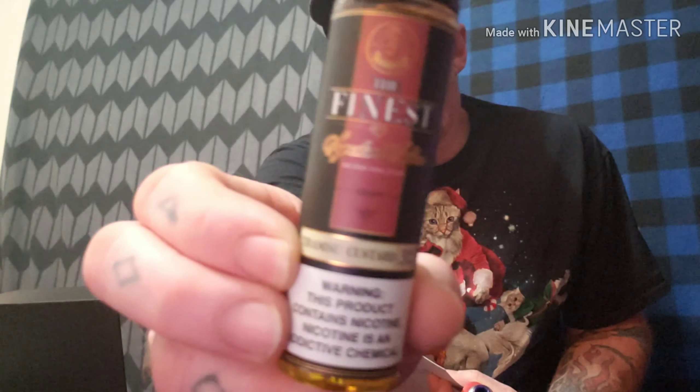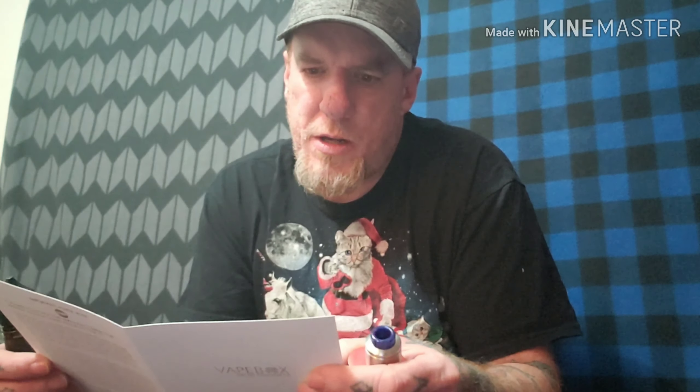I'm going to go with the two juices that I tried earlier. I believe they're at the top of the list. We have the Finest Tiramisu Custard — there's the bottle. It's a 60 ml bottle, 3 mg nicotine, 70 VG blend, valued at $20. It's a custard coffee flavored e-juice. I think I need to get my eyes checked — the print is too small. Anyways, that's that one.